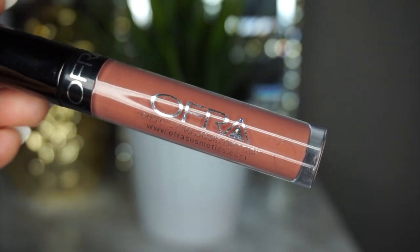For the lips I'm using this Ofra Long Lasting Liquid Lipstick in Verona. This is another product I got from BoxyCharm, which I also love.